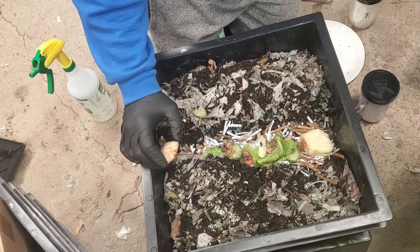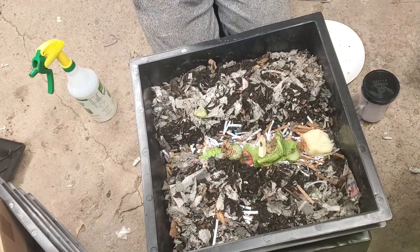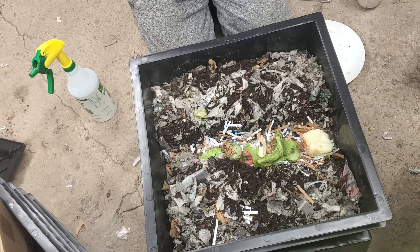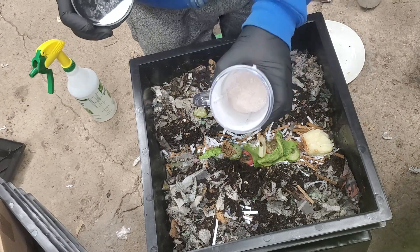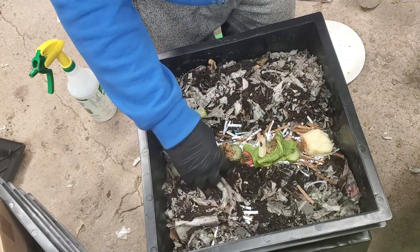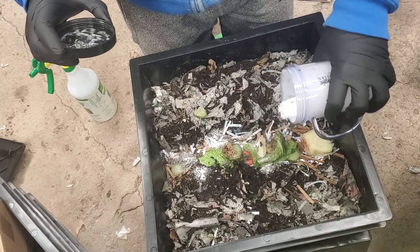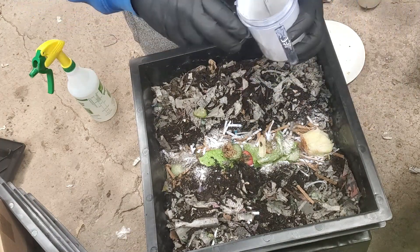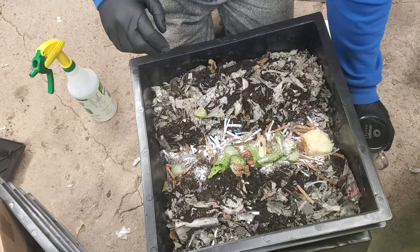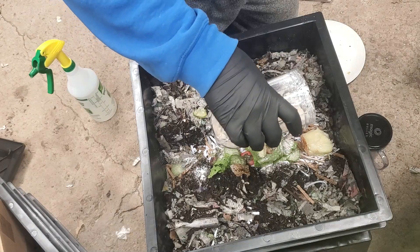I made pulverized eggshells — just put the eggshells in the magic bullet and pulverized them into a powder. Let's sprinkle that on top. And then we have some oats — same thing, sprinkle that on a little bit.